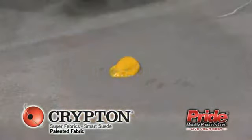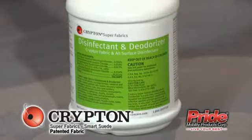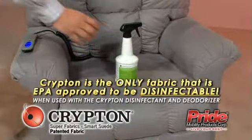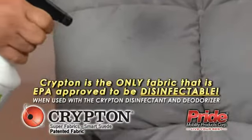Krypton Gold removes food, beverage, and protein stains. Krypton Green freshens and deodorizes fabrics. It is a neutral pH disinfectant, safe for textiles. It can also be used in combination with any Krypton Care product.